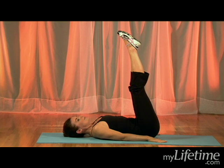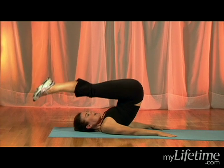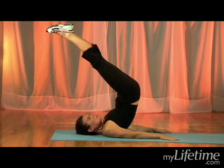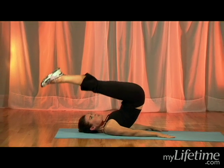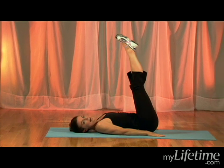Now the jackknife: we exhale, the hips go up and the legs go over. Then we inhale, straighten out the hips, exhale, hinge back down, and then roll yourself back down to that L shape.